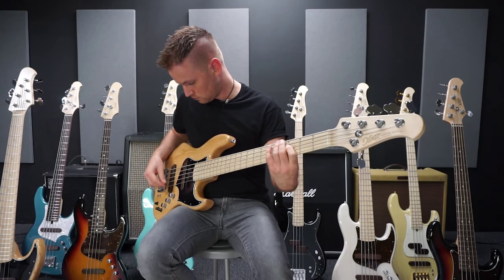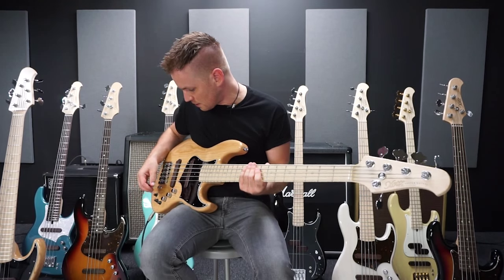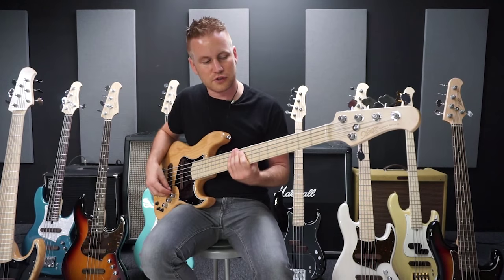And the difference sounds like this. I have now boosted the bass a bit and the mids. If I turn it all to neutral, then it's just a flat sound — easy to hear the difference.